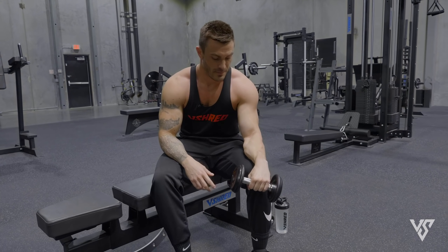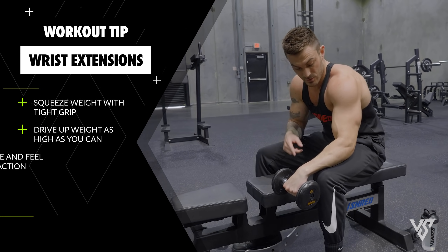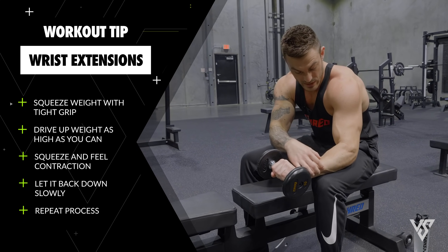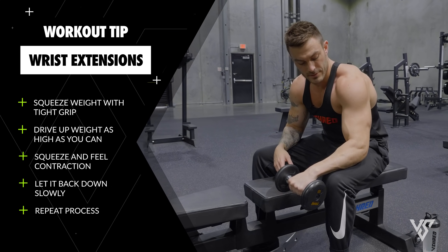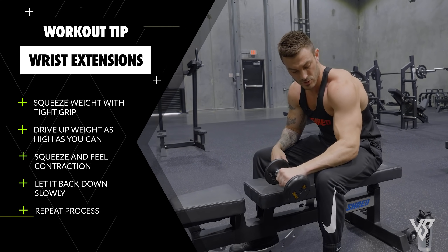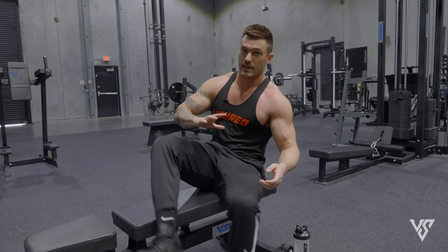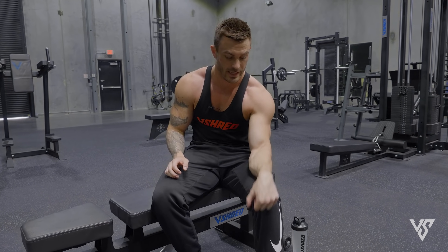Same setup — put it on the end of your knee, drop it down as far as you can getting a stretch on the top of the forearm. Then squeeze the weight, drive your wrist up as high as you can, squeeze feeling the contraction, and drive it back down slowly. We're going controlled up, squeeze, controlled back down, stretch. Make sure you're going slow and controlled with a weight you can actually use effectively — it's better to go lighter with controlled form than to go too heavy and waste your time.